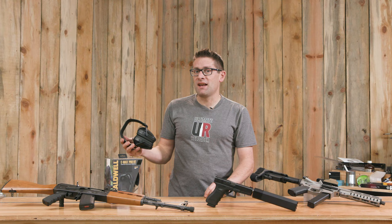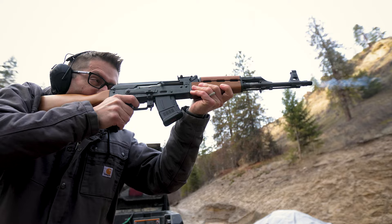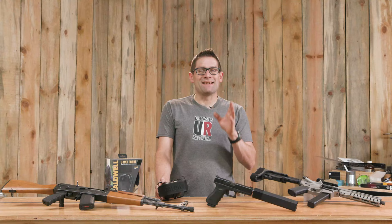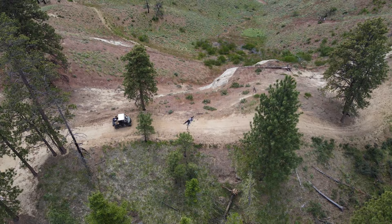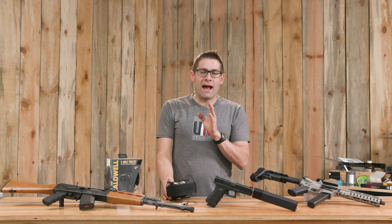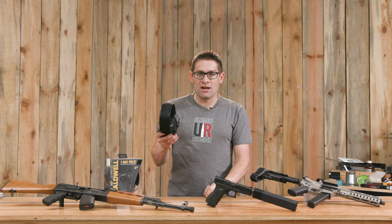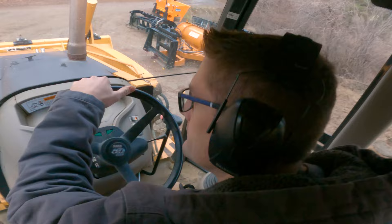I put this hearing protection to the test here on the ranch. I've done a bunch of shooting with Caldwell's Emax Pro BT including both suppressed and non-suppressed shooting. I've shot rifles, pistols, steel, and I've shot prone at 700 yards with a long range rifle. This hearing protection does a great job, and what's great about active hearing protection is you get amplified sound in your ears from stereo microphones built right into the hearing protection, so you can have conversations and communicate with people while shooting without ruining your ears.